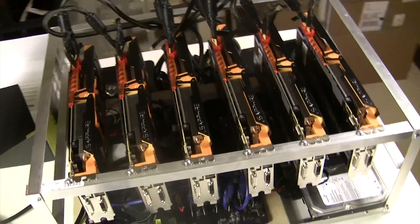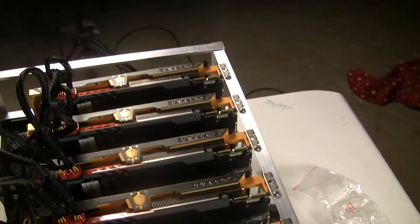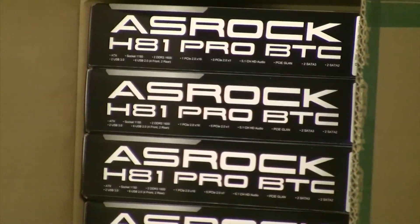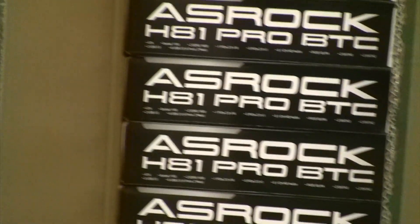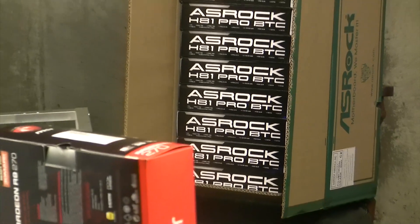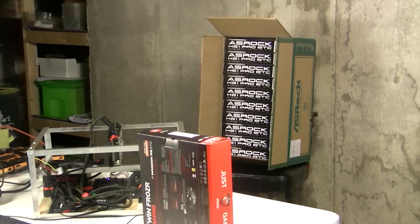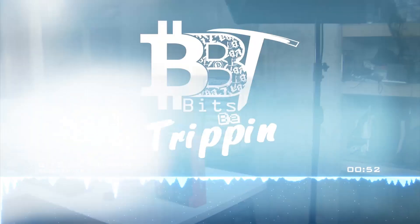This weekend looks like it's going to be the weekend of recording the mineral oil mining rig that we've been talking about for a while — everything's in and the timing is coming together. It doesn't stop there either: you can see we mean business — we have a whole load of these BTC boards and I plan on building quite a few different six-card rig configurations to give you a nice setup to follow, covering which drivers and risers we use. Stay tuned to Bits Be Trippin.